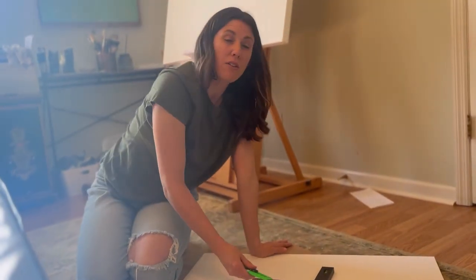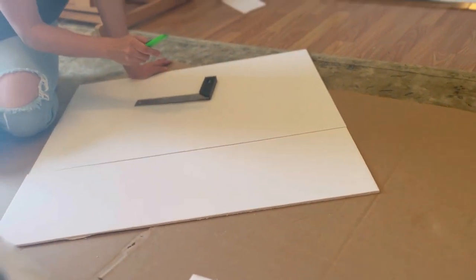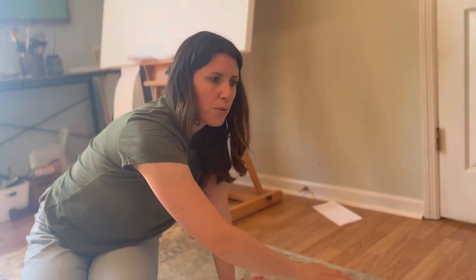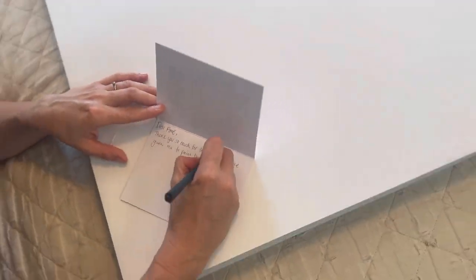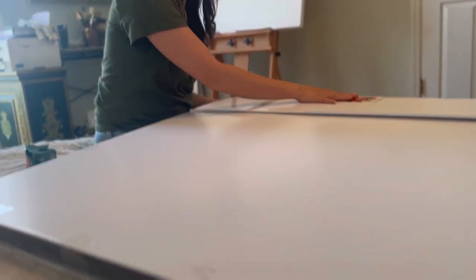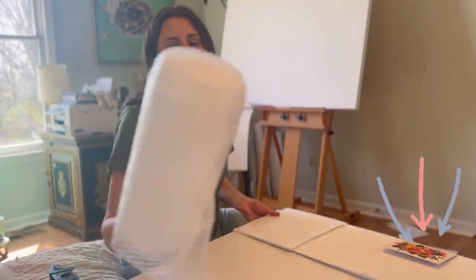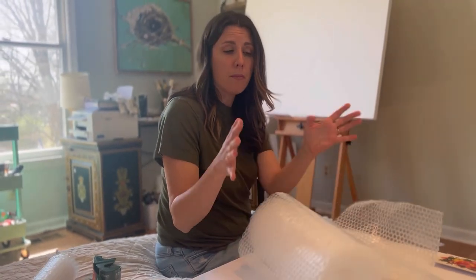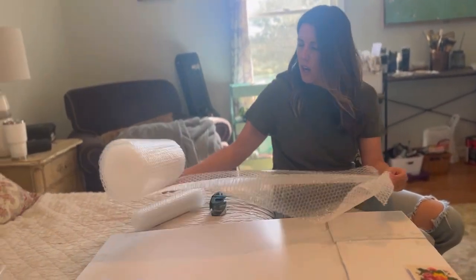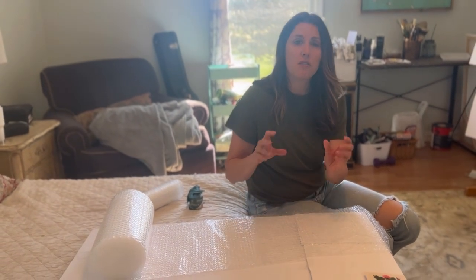One thing I want to mention: you might notice I have some cardboard underneath what I'm doing today. Just make sure you always have something underneath as a cutting board so you don't mess up the ground beneath. I've made a secure box around the entire thing and attached a thank-you note for the customer — that's always a really nice tidbit they enjoy. Next, you're going to take some bubble wrap. Probably the thicker kind is best, but I'm just going to wrap the entire thing in bubble wrap securely to give an extra layer of cushion.